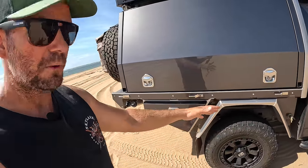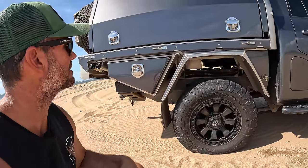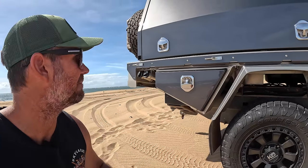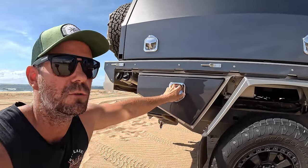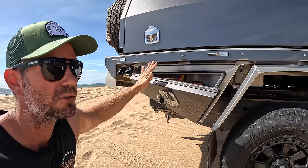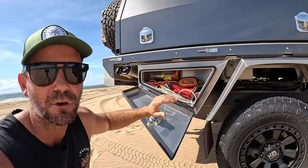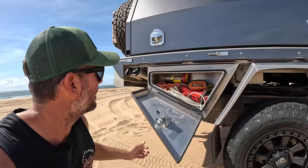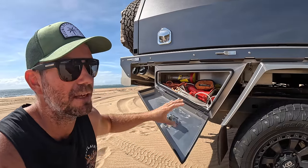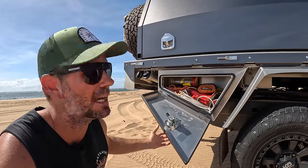Mudguards are the same - they're removable and changeable, so if you ever ding them you can just unbolt them from underneath the tray base and replace them. The toolbox on the back is the same size as the old one, but they've changed a few things - the hinges. They now have torsional hinges, so they're still lockable and waterproof, but they will stop at any spot on your way down. In this one I keep an electrical lead, my tyre changing gear, my tyre deflator, and a little bit of rope.